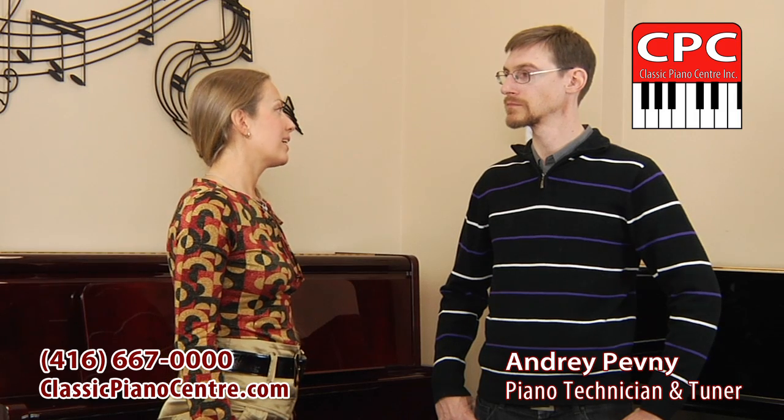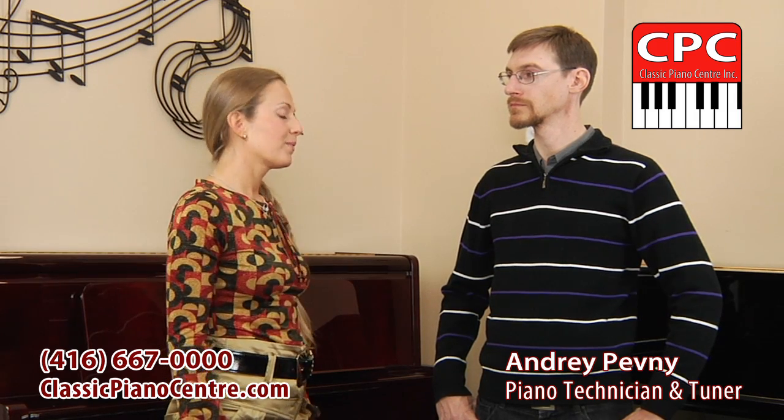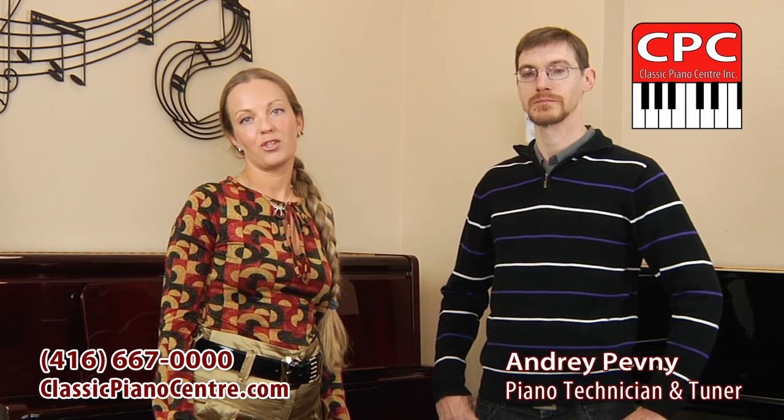Thank you for inviting us to this wonderful journey — the behind the scenes of Classic Piano Center, our musical kingdom. Just give us a call and come to our showroom to choose the best piano for your creative life and success.